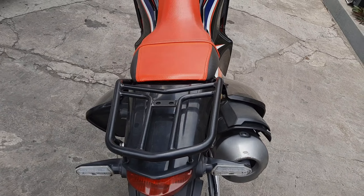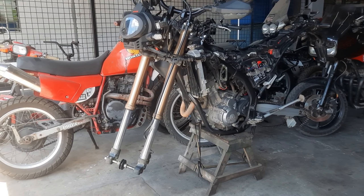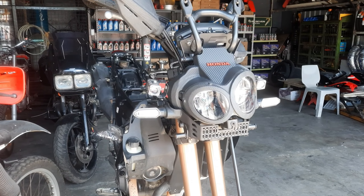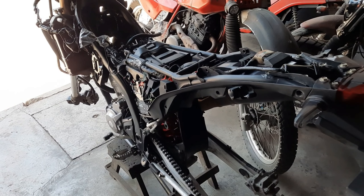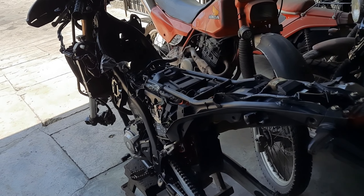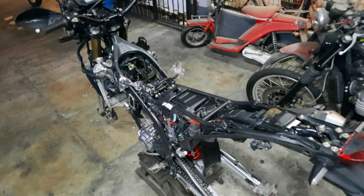First thing we did was strip the bike of all the plastics and get everything cleaned. Next was to change the oil and filters for peace of mind. And since the plastics were off the bike, we inspected the spark plug and valves since this bike is within the required service range. Surprisingly, everything is still within spec, so we didn't do much in that area. Electricals are all good and so far no signs of gremlins.